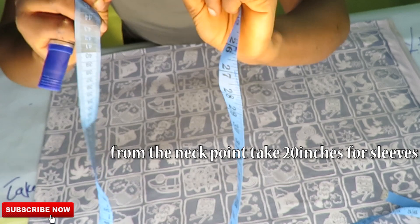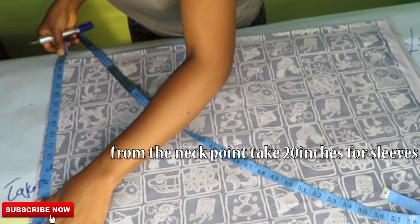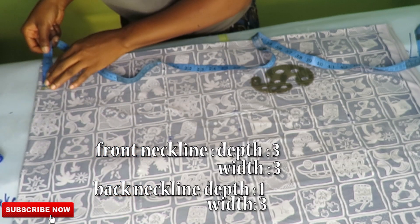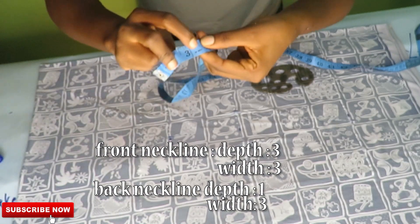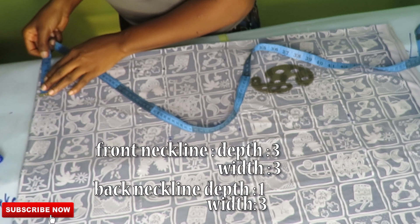For this dress we'll be cutting the sleeves together with the dress. From the neck point where the neckline will be seated, I'll be taking 20 inches from that point. Note that the front and back piece of this dress are together right now — that is why we folded the fabric into four, cutting both together.